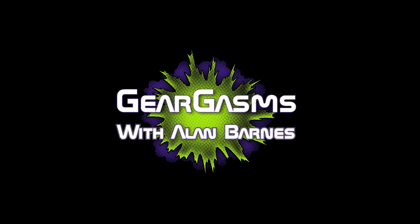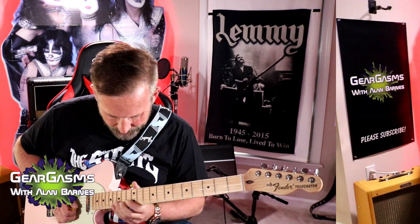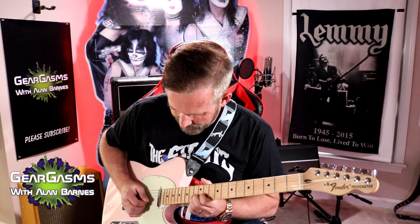Are you thinking about picking up a Line 6 Amplify 75? Of course you're not, but I just might be able to change your mind about that today right here on GearGasms. Hi kids, welcome to GearGasms. I'm your host Alan Barnes, and today we've got the Line 6 Amplify 75 watt.